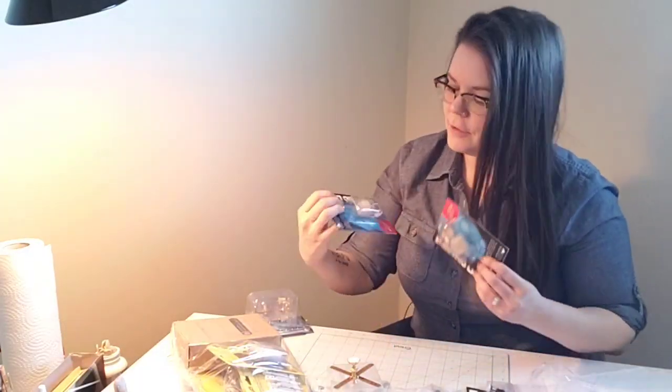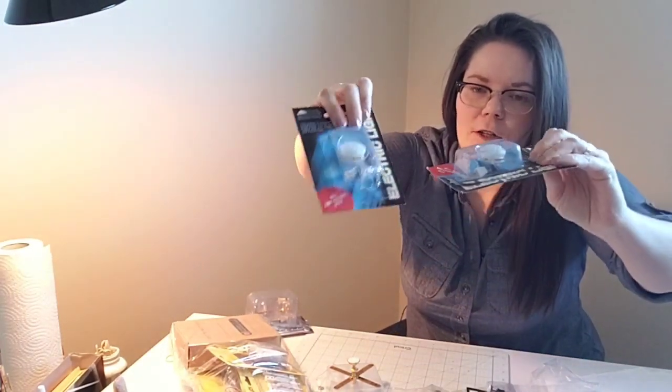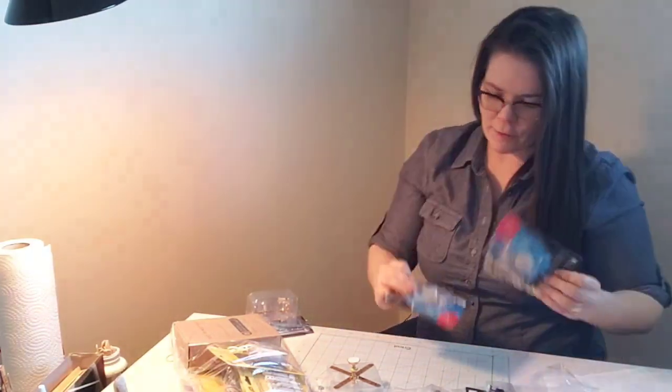A couple of ceiling lights — just dome ceiling lights, frosted domes. Some of the ceilings are not terribly high in Lavender Hall, so you don't want a chandelier hanging down in every room obstructing space. I've got a couple of dome lights — one for the bathroom particularly, and one for just at the top of the stairs. There's sort of a second floor landing area, so I got those for those spots.